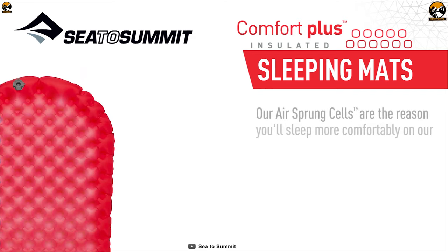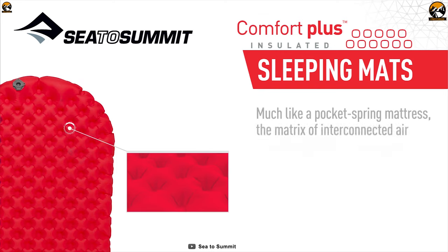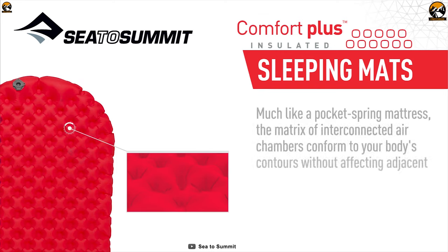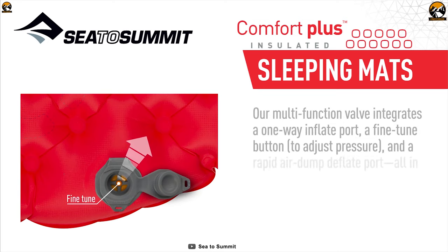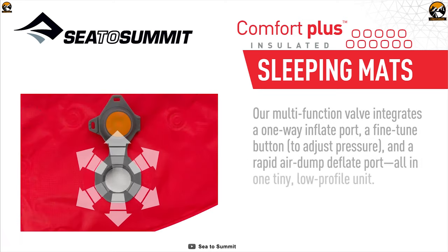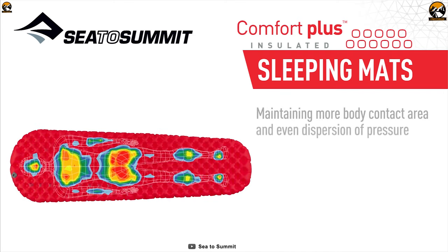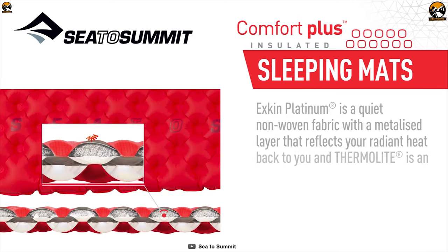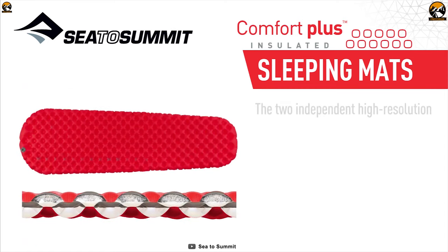The air-sprung seals, coupled with variable density chambers and a high R-value, make for one heck of a sleeping pad. It has quick and easy inflation, deflation, and adjustment made possible by the patent-pending multi-function valve and supplied Airstream pump-stuff sack. It also uses X-keen titanium fabric and thermal light insulation to provide radiant and convective heat loss protection, with exclusive air-sprung seal technology, independent air chambers, and two independent layers of air seals.